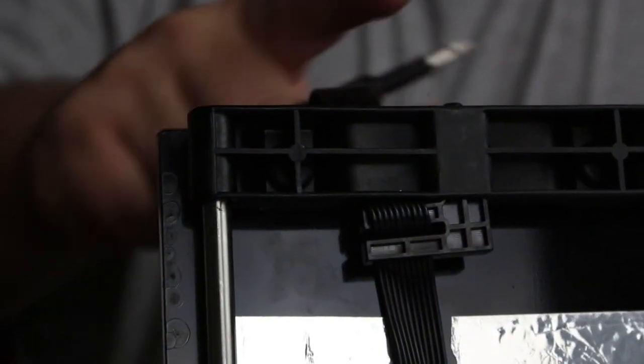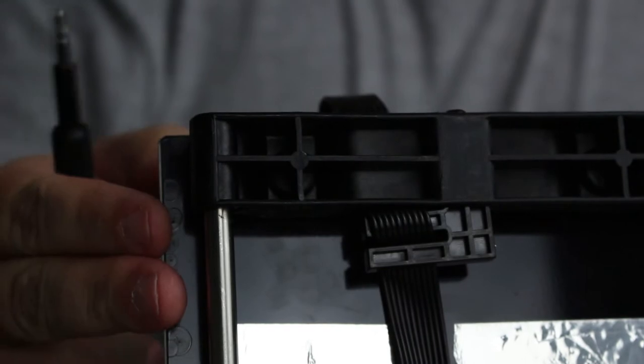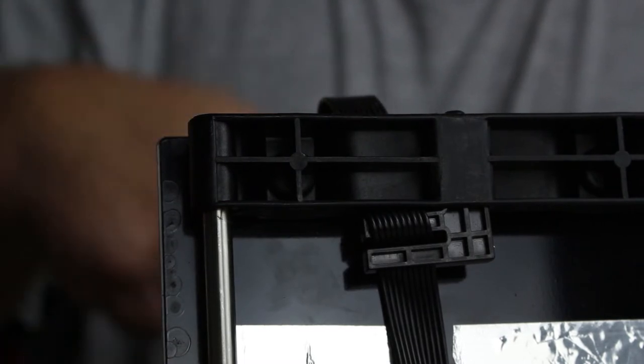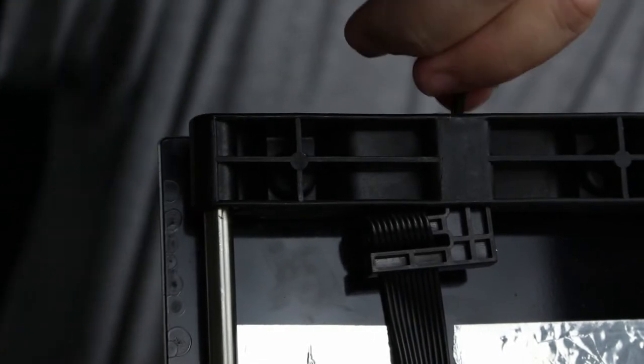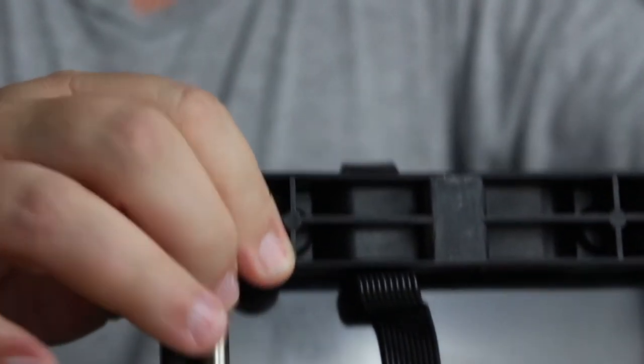I flipped it up on its face to show you: when you go to remove this, there's a bracket right here that holds the plug for the print bed. I have to be real careful doing this. You don't have to flip it up like this — you should be able to do this with it on its back or sitting correctly. There's one screw right here — if you take out that one screw it will release this bracket that holds the wire in place, so you can get that out of the way; otherwise you can't take the bed off. So now let's lay it down correctly and take the bed off.